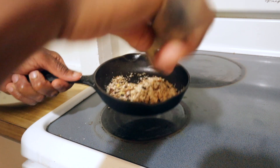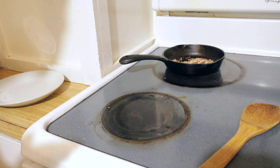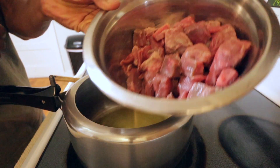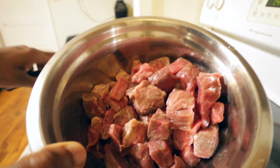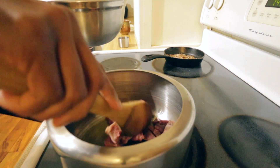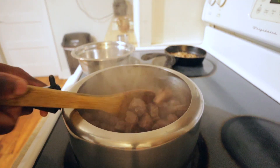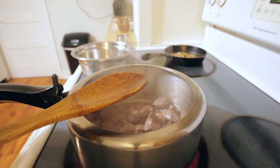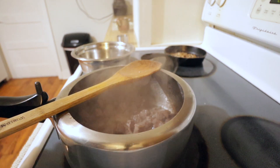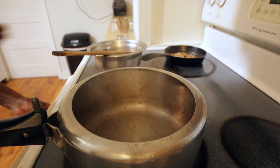Now for the second step: heat three tablespoons of olive oil. I have one portion of stew beef cut into small pieces so they cook faster. Fry the beef first in the hot oil for four to five minutes — frying locks in the moisture. Once done, set the meat aside. In the same pan, there's no need to clean it.